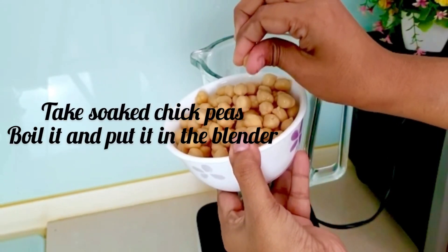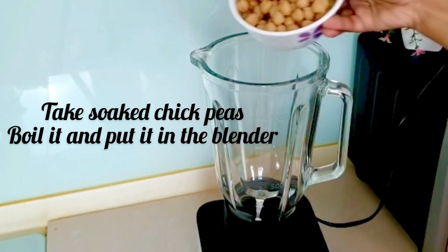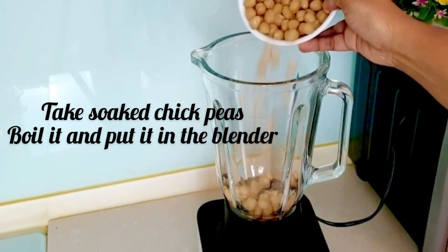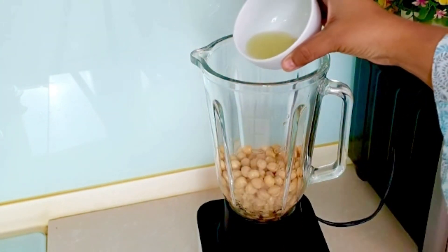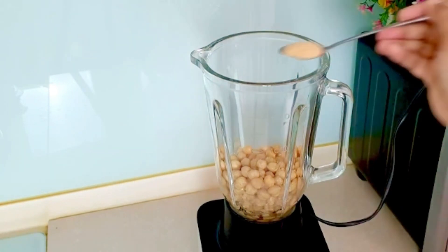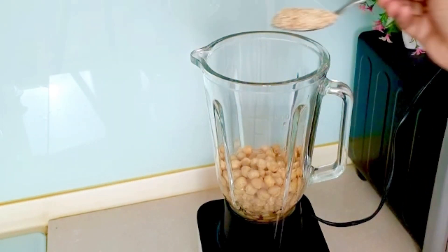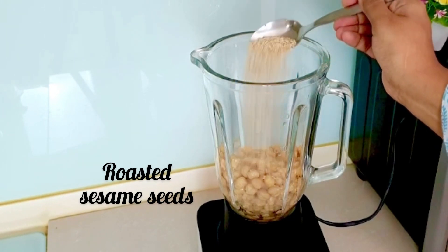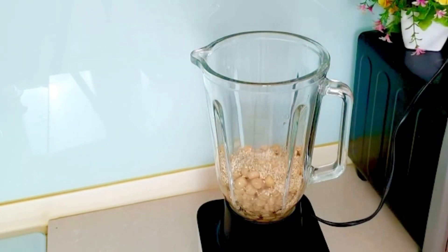First of all, we will soak the chickpeas overnight. Then we will boil the chickpeas. Then we will add a little lemon juice — I have the juice here. Then we will add garlic powder and roasted garlic. Then we will add sesame seeds.